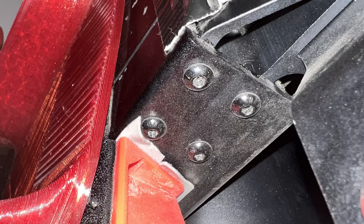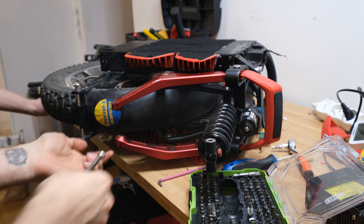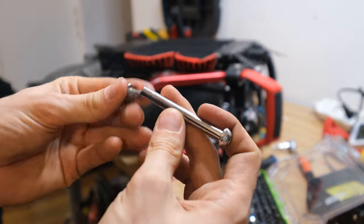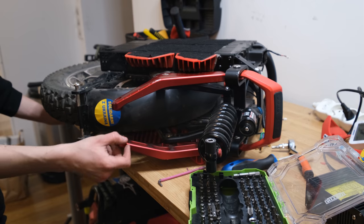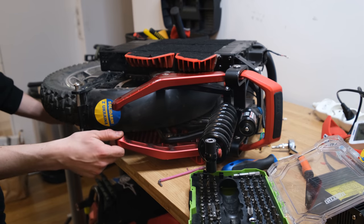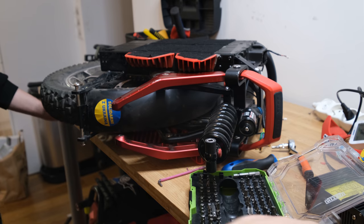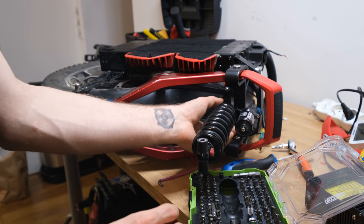Moving on with the disassembly — sadly we weren't able to do it the right way because the screws were just too weak. They will change the screws in the production version, but here we damaged quite a few screws even with the right tools. Therefore we needed to take off the suspension piece or system to slide the wheel out from the bottom altogether.